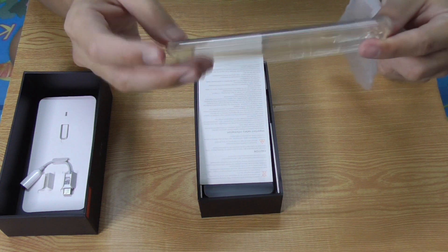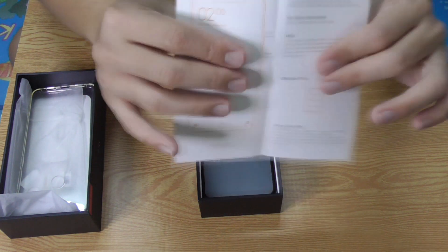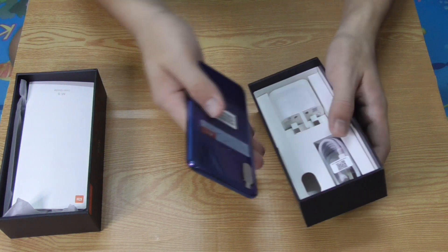There's also a clear TPU case, some documentation — the manual, I think — and the phone itself, the Mi 8.